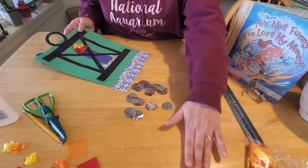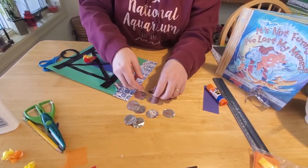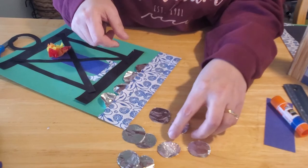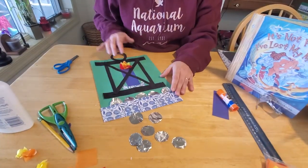Now when our little lady is looking for her coins, she can find them by the light of her lamp. That reminds us about how our Heavenly Father rejoices when we come home to him. I hope you enjoyed our craft today and our story — I look forward to seeing you guys later. Bye-bye!